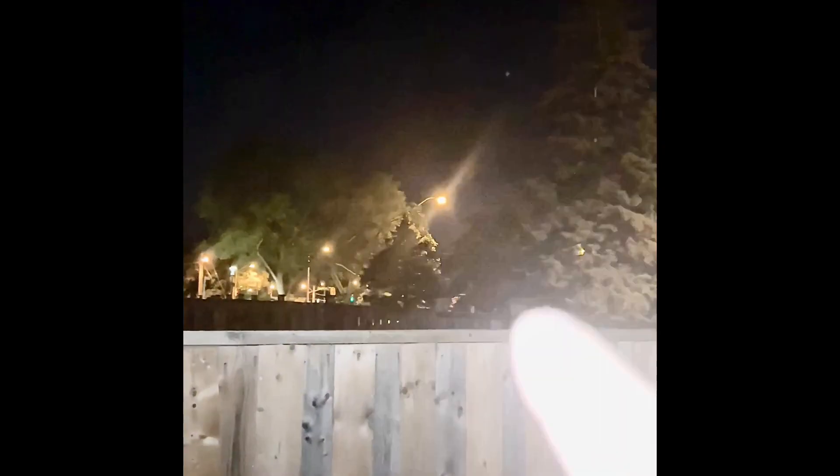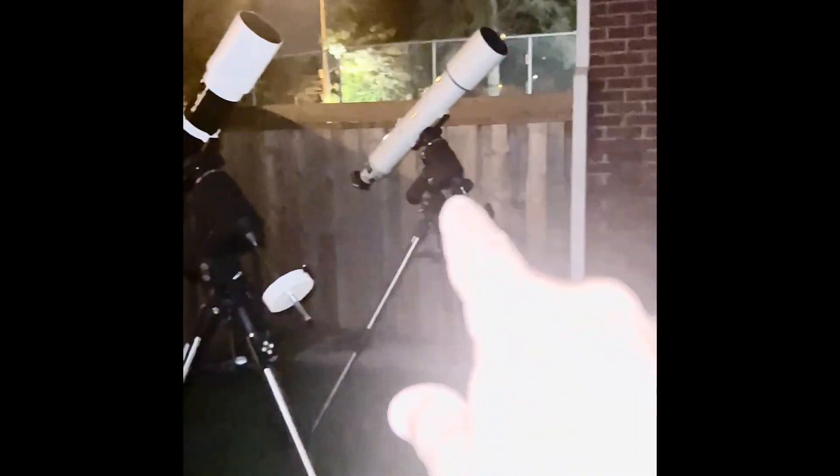It is pretty late now, past 1 AM. Saturn probably rises around 11:30, but you don't want to view it when it's too close to the horizon — I'd say at least 25 degrees. I also have trees in the way, with only a small gap between them. I had to wait until Saturn cleared that tree and is on the right side.